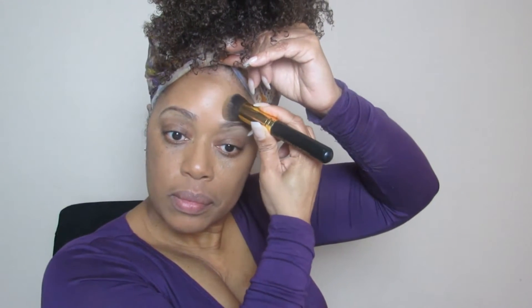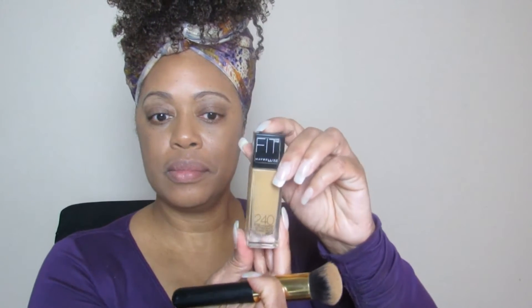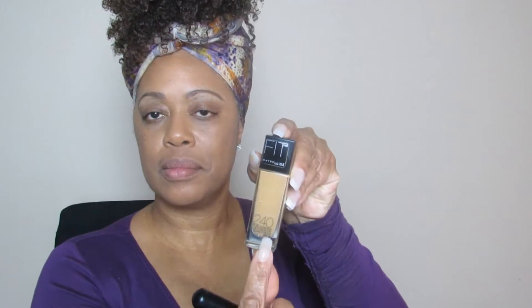I'm continuing to blend in. I need to get my eyebrows threaded, so I have to work with my eyebrows a little bit before I started to record. Just making sure it's blended in really well. Next I have a Maybelline Fit 240 —